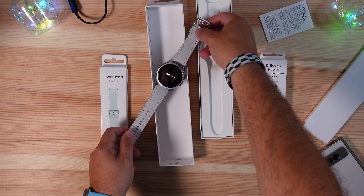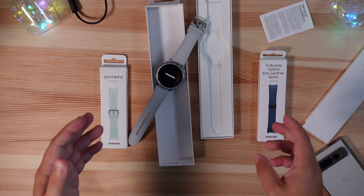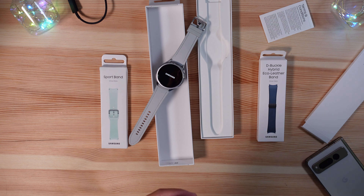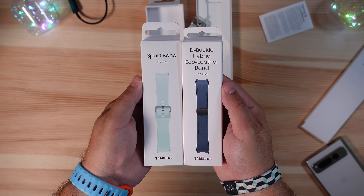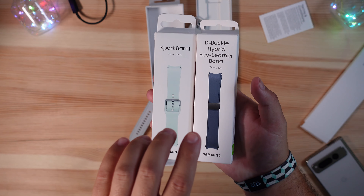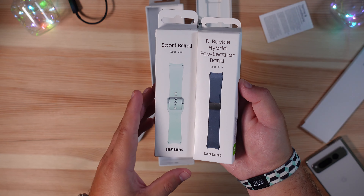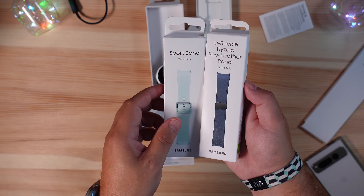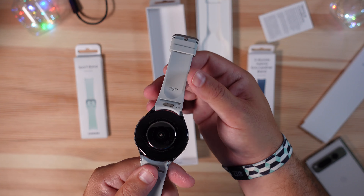Samsung always makes a large variety of first-party bands that sell for way more than what you can find on Amazon. I'll be doing a separate hands-on video comparing the band that came with it — the hybrid leather one — versus the debuckle style, so we'll have three different straps to go over.